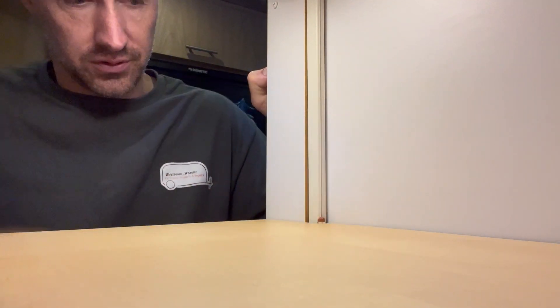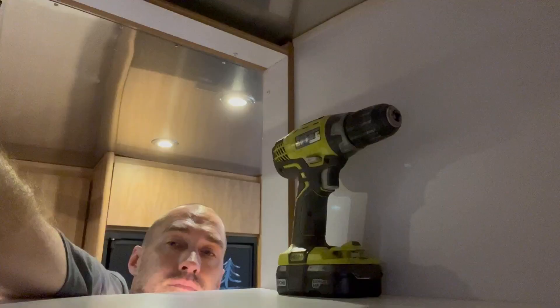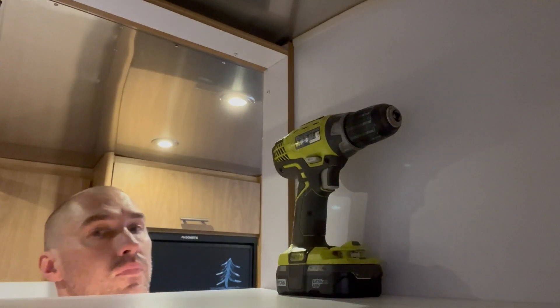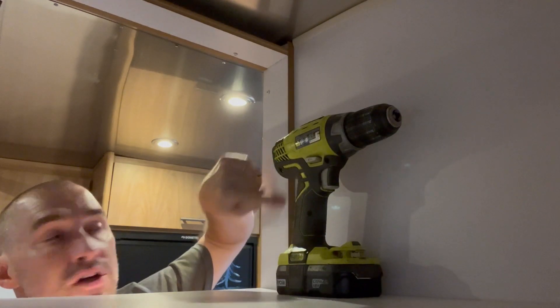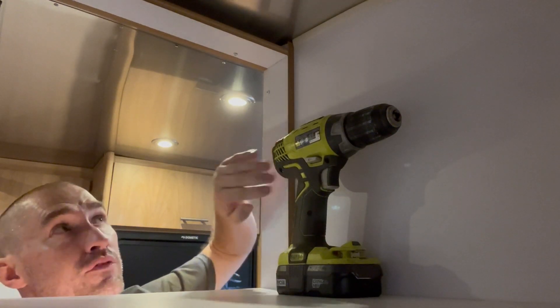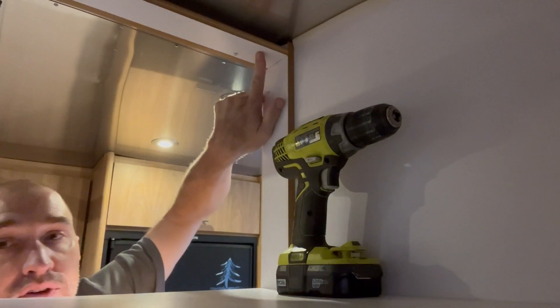I've gone ahead and modified all three shelves — the pencil mark shows there's clearance now for the light strip to go by. Everybody's shelves are different, so this video is really about demonstrating how to use those strip lights and get the most out of them. You can buy an entire roll, cut them up, and use them wherever and however you need. On my side I had a hollow behind so I could put the switch in the side, but on Shauna's side the best hollow is up top, so I'm going to put the switch up there.